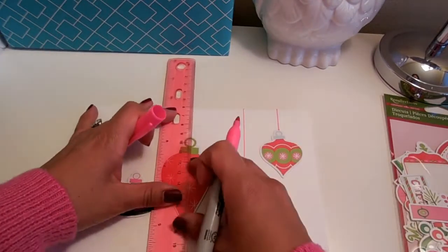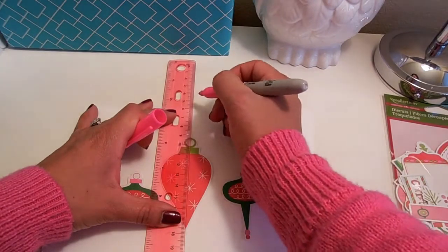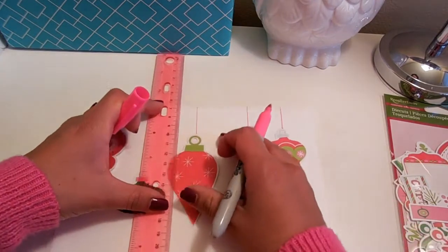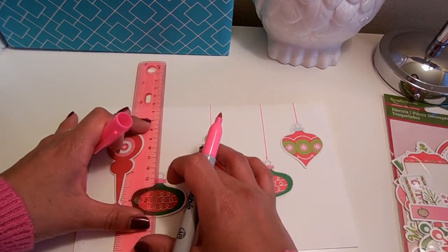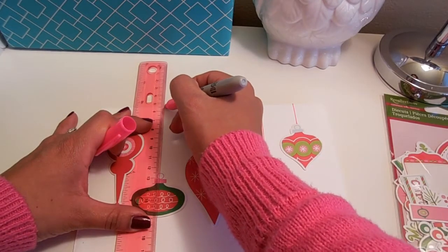Oh, I think it looks so cute with the pink! I love it! OMG, super cute! This doesn't have to be exact — I mean, it's homemade. It's very clear that Hallmark did not make this card.